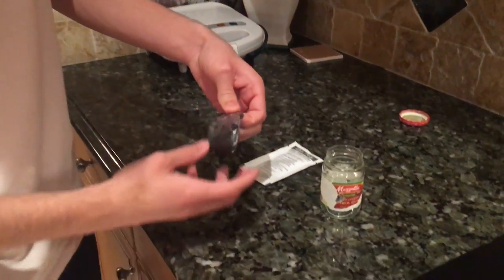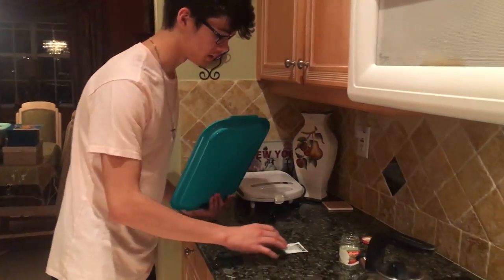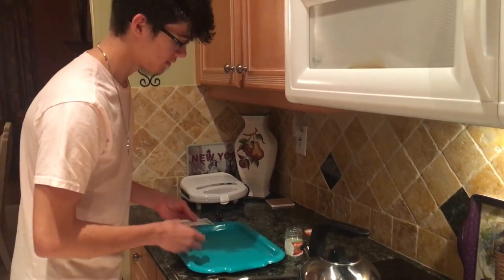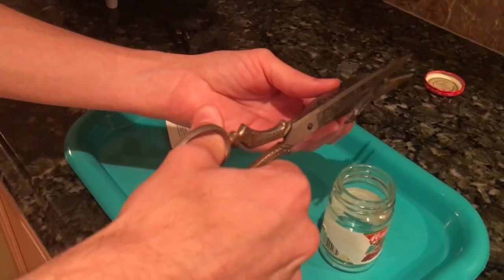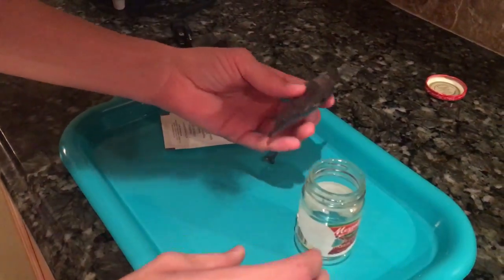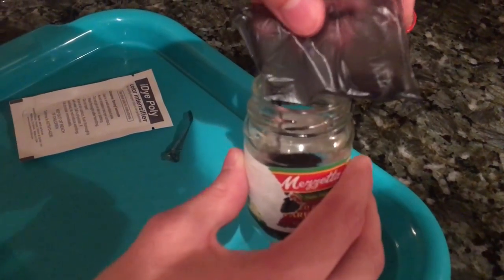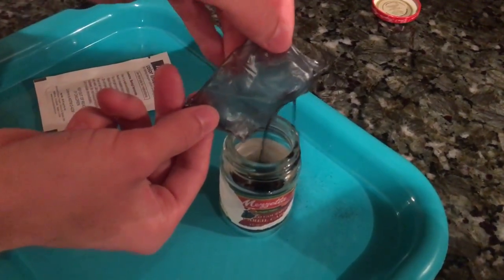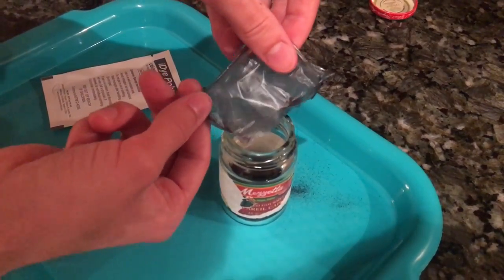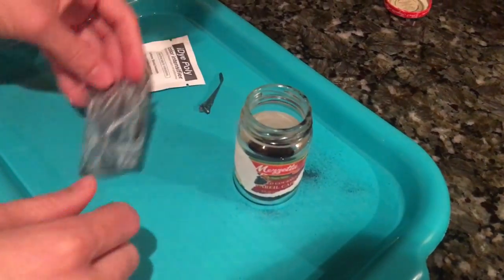Ma, can you give me scissors please? Let me get a tray too. You might want to get something protective to put under it because this stuff — from what I've seen — is really heavy-duty coloring stuff. You definitely need something to have under it because you don't want to make a mess like I'm starting to make right now.